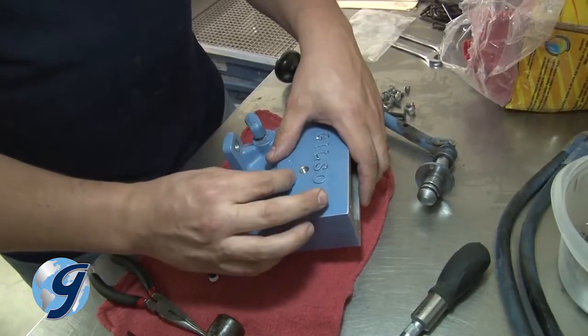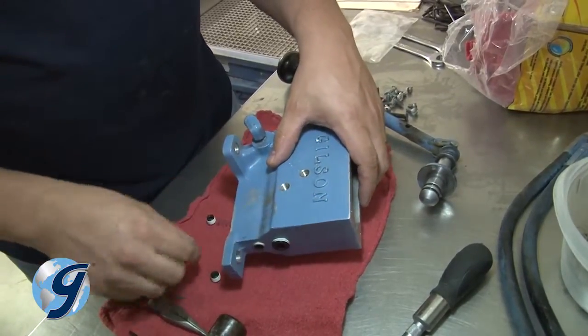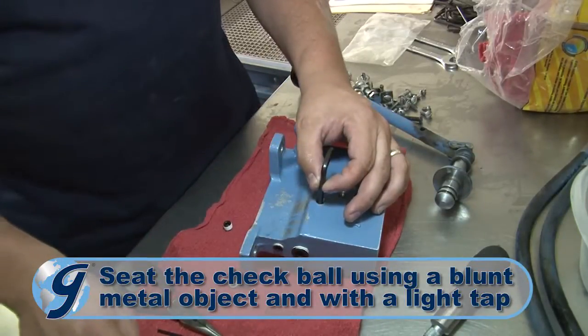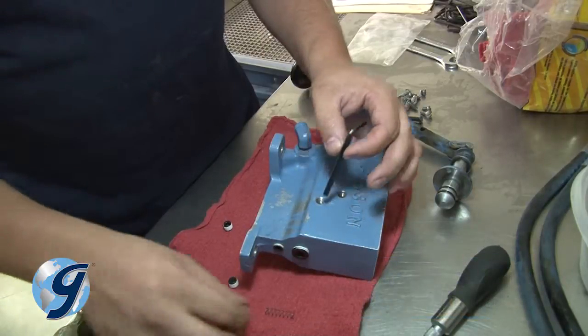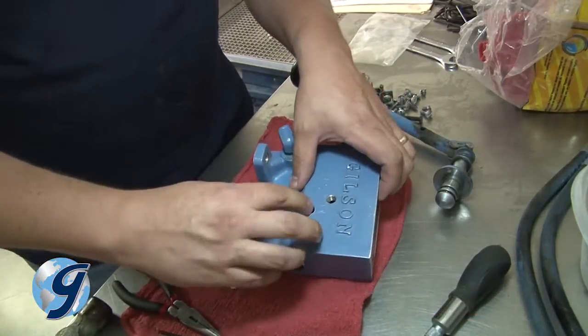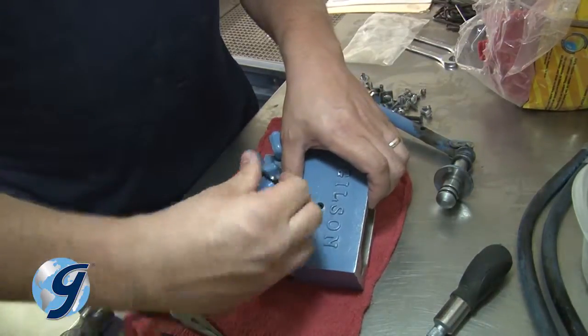Now install the intake check ball and, using a blunt metal object with a light tap from the handle of a hammer or mallet, seat the intake check ball into place. Next, install the intake spring — the longest and thinnest spring in the repair kit — and finish with installing the new plug.